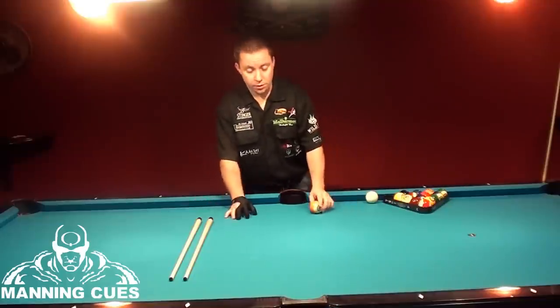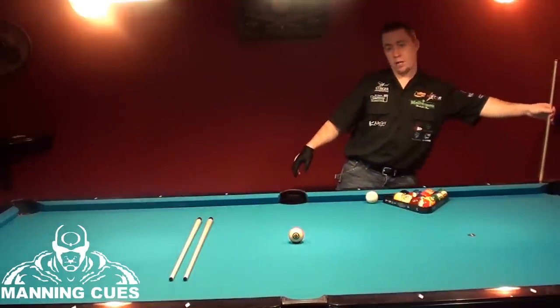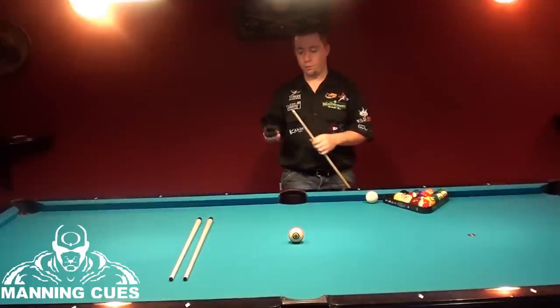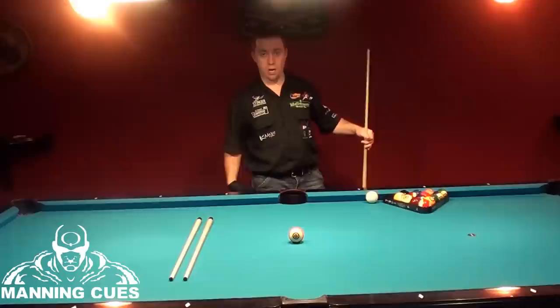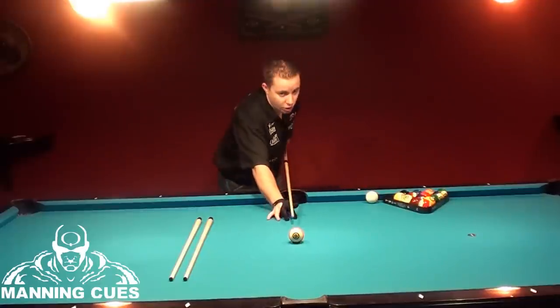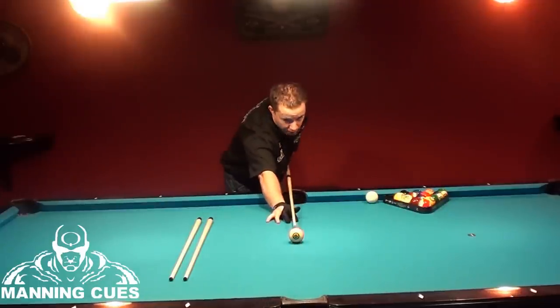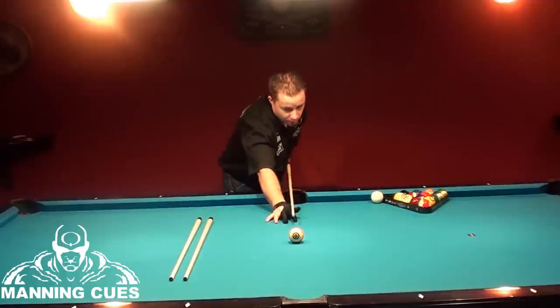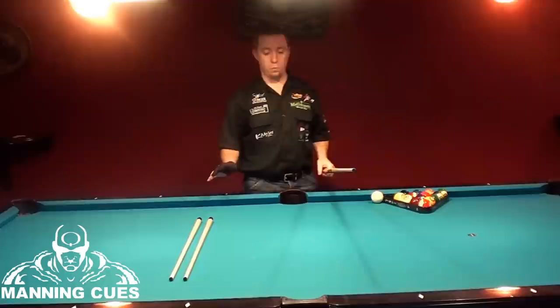When you have a straight-in shot, you can aim at the back of the pocket. It's never going to hurt to aim at the back of the pocket when you have a straight-in shot — but only when you have a straight-in shot. If you aim right at the back of the pocket, your ball will go down if you hit it correctly. So just with an object ball, straight in the pocket, no problems.